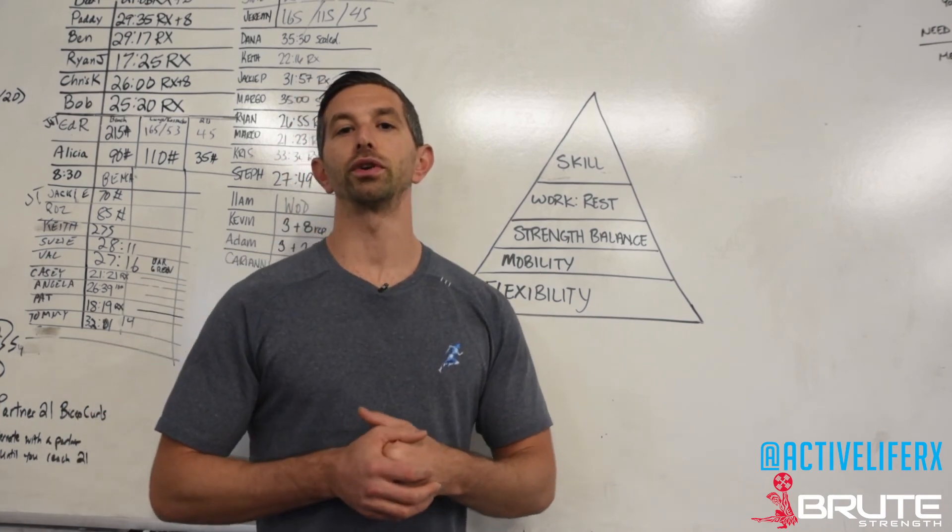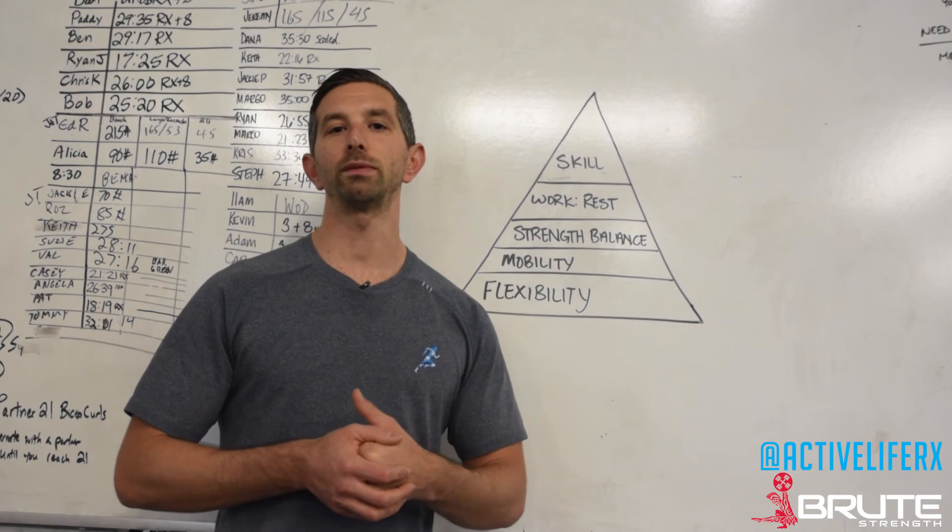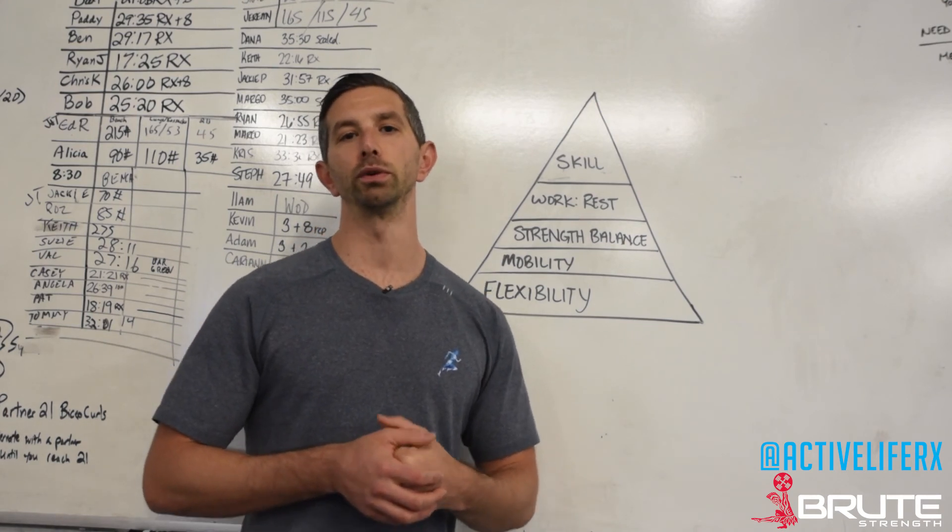So now you have some better information on whether you should be doing butterfly or kipping pull-ups or not. Until next time, this is Dr. Sean with The Active Life giving you a root-strength tip.